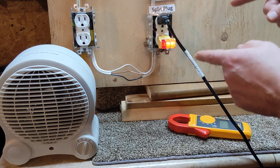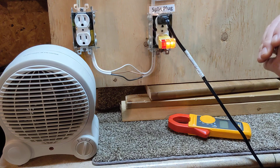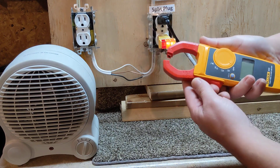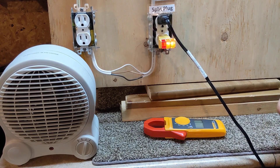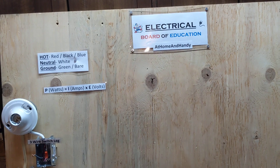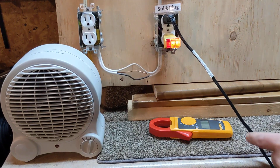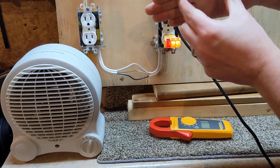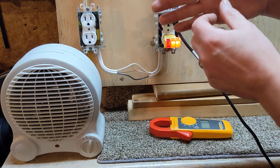For voltage I mentioned how you can spot-test anywhere — ground and hit a bunch of spots. Current is completely different, and unless you know what you're doing, I don't recommend that you test for it. You can't just touch two spots because if current is going one way and you touch two spots, you're creating a second path. You're basically jumpering out the device you're trying to test. So you can't check for current that way — it has to be in-line.